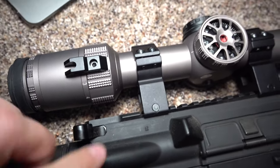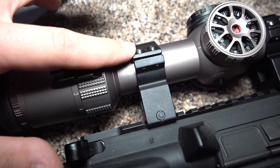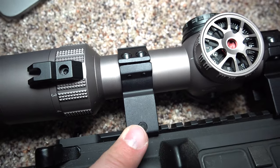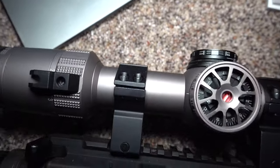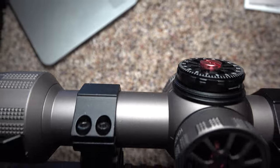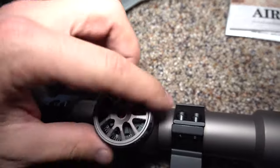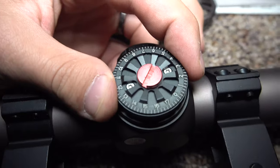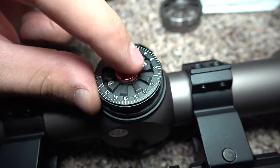You've got a one-inch clearance from the 30 millimeter scope rings to the Picatinny rail on your rifle. It screws in with four Allen screws on each scope ring.